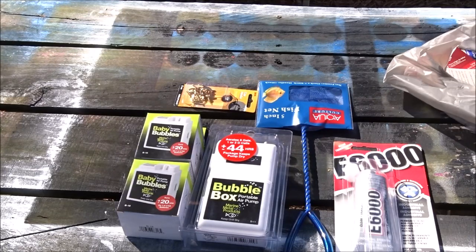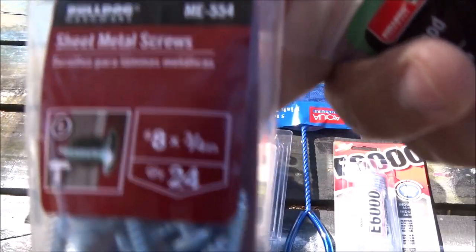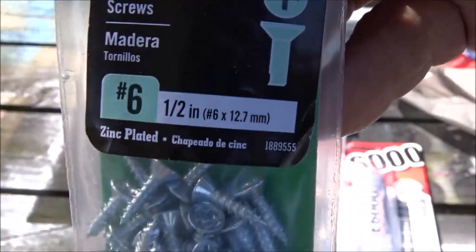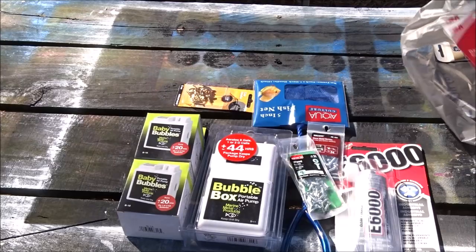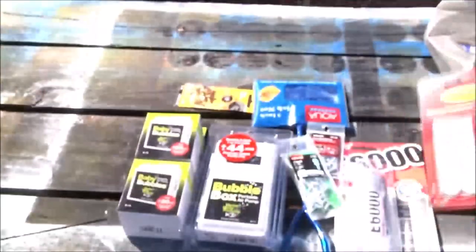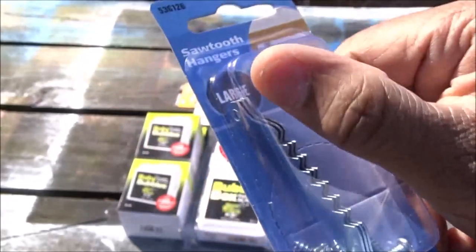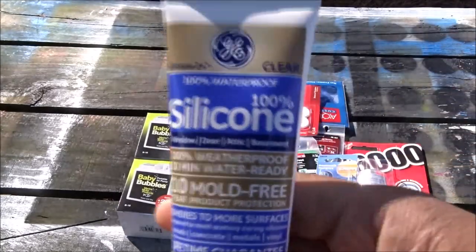I've got some sheet metal screws — they're number 8 and 3-quarter inches long. I've also got some number 6 wood screws, which are a half-inch long. I'm not going to be using any wood; I've just got those for the length. I've also got some command strip Velcro refills, some sawtooth hangers — the large ones, which are almost 2 inches long — and some silicone clear.